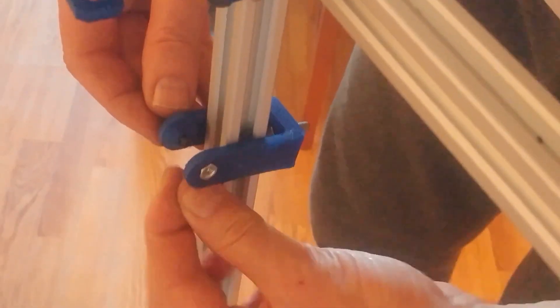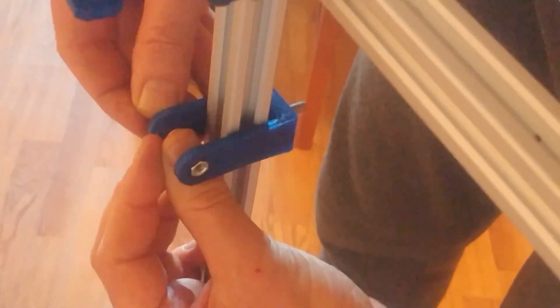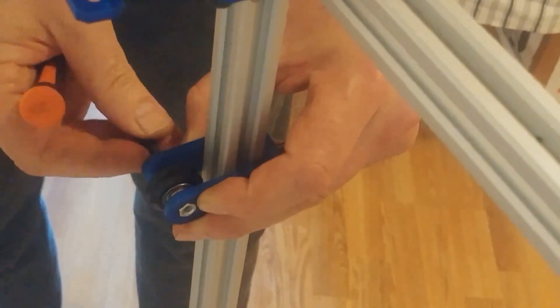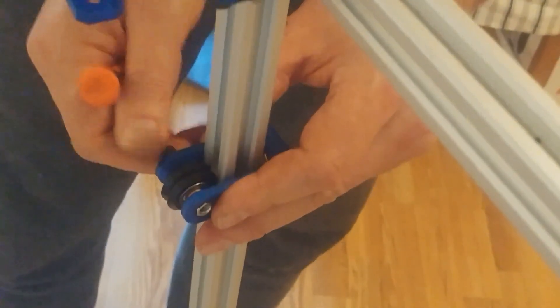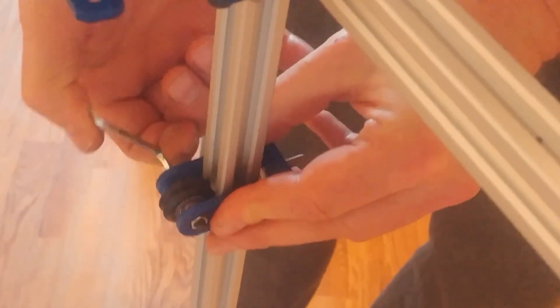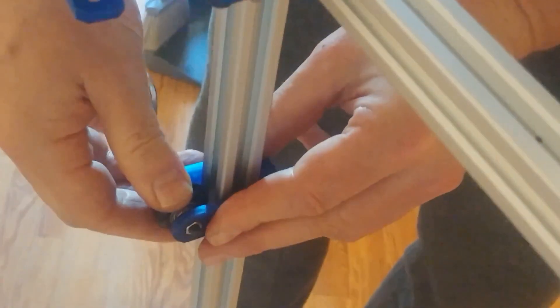Then we have to deal with these shims. As always, whichever shim you have, you must have shims here like this. Use a small Phillips driver — use whatever — tighten the screw again. Not too much tension, but over-tension a little bit, then just release a little bit.